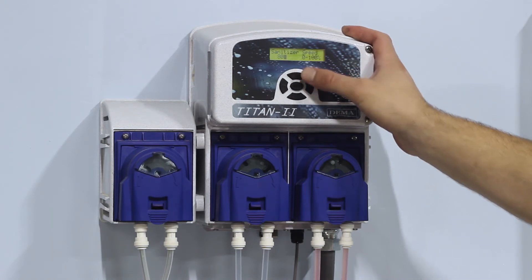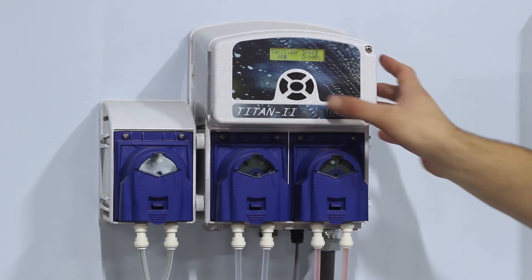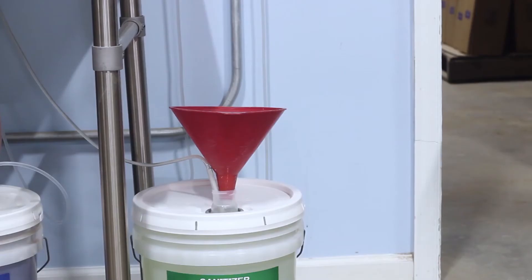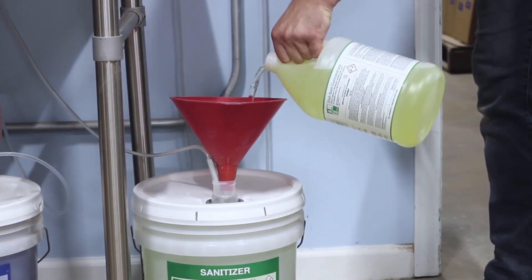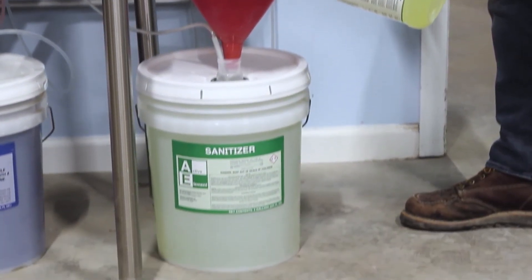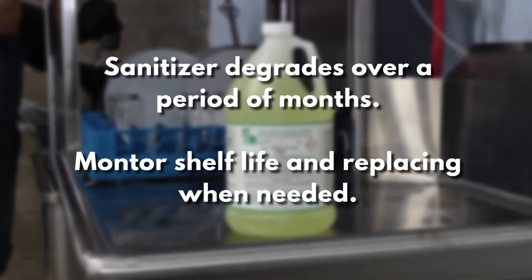Most models you can increase by a digital speed setting or increasing the cam timer on the machine. If you cannot increase dosage on the machine, you may need a higher strength sanitizer. If you use Active Elements Sanitizer Concentrate, simply add another gallon of concentrate to the 5-gallon pail. Please note that sanitizer degrades within months, which is why it's important to manage shelf life and replace if expired.